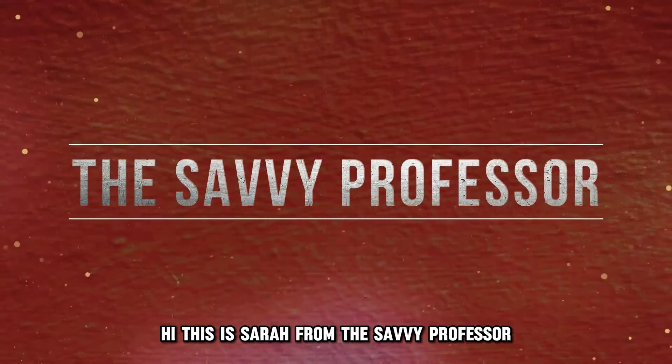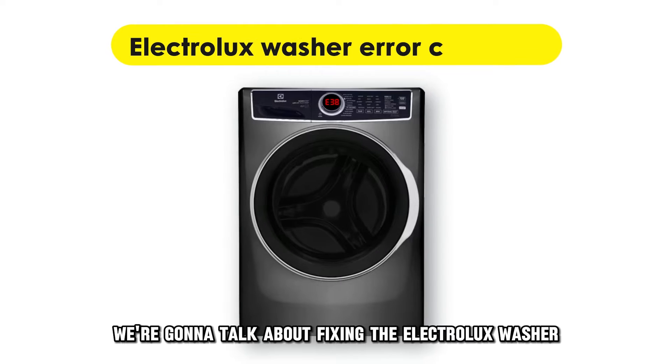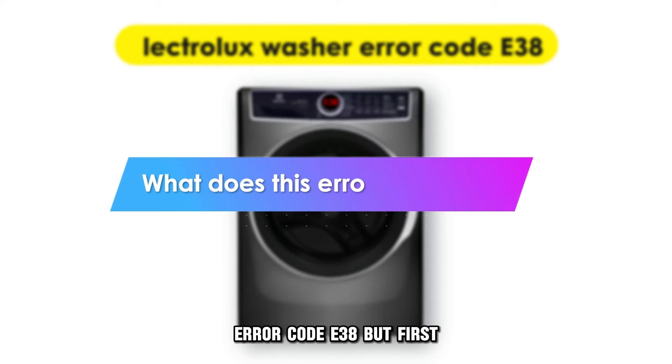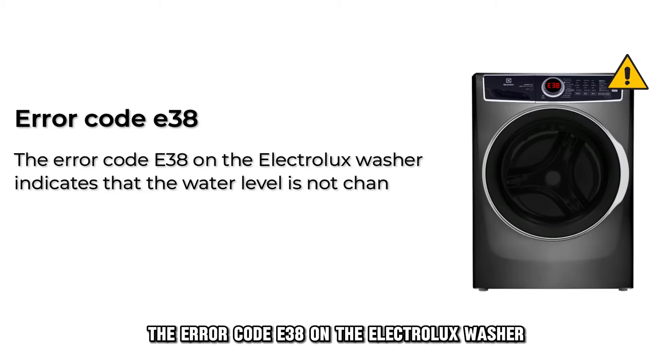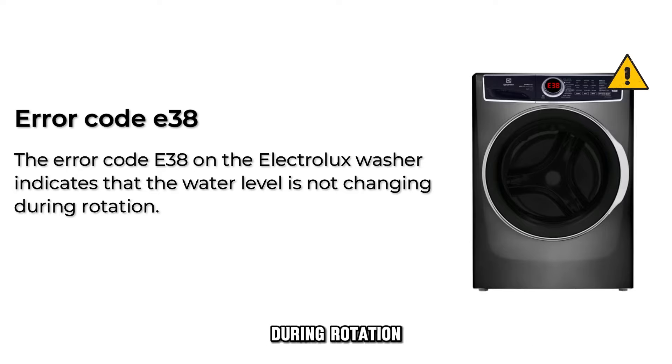Hi, this is Sarah from The Savvy Professor, and in today's video we are going to talk about fixing the Electrolux washer error code E38. What does this error code mean? The error code E38 on the Electrolux washer indicates that the water level is not changing during rotation.